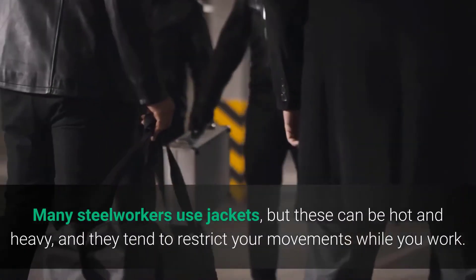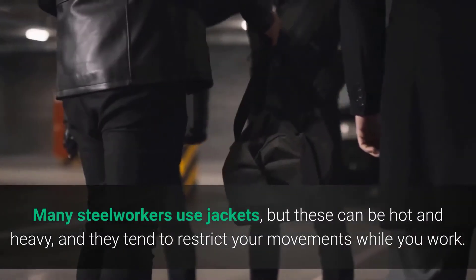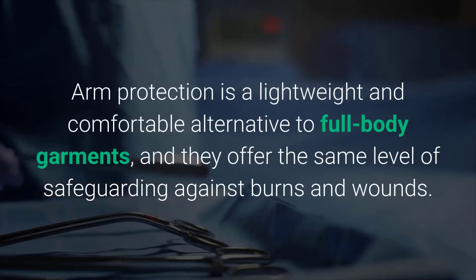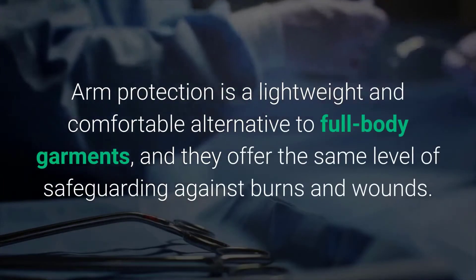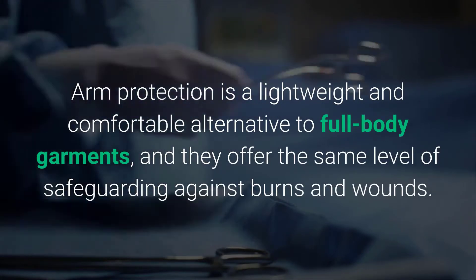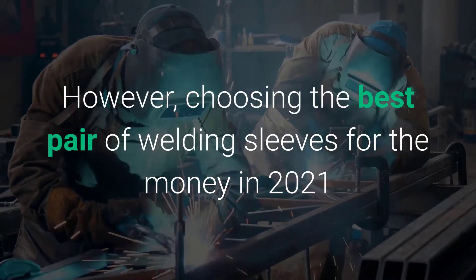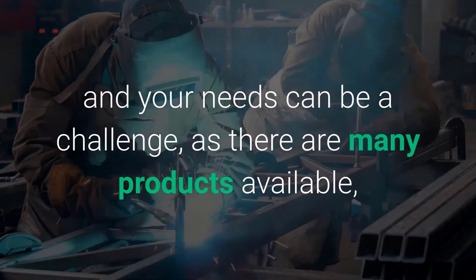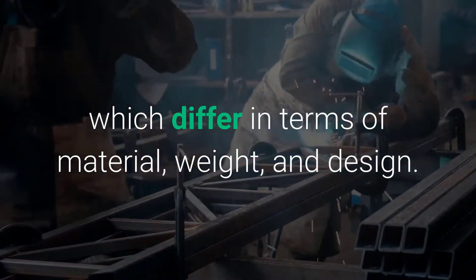Many steelworkers use jackets, but these can be hot and heavy, and they tend to restrict your movements while you work. Arm protection is a lightweight and comfortable alternative to full-body garments, and they offer the same level of safeguarding against burns and wounds. However, choosing the best pair of welding sleeves for your needs can be a challenge, as there are many products available which differ in terms of material, weight, and design.